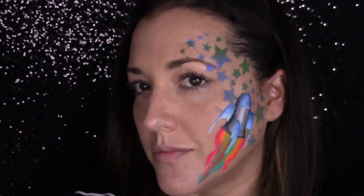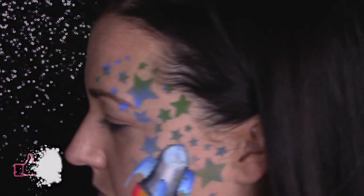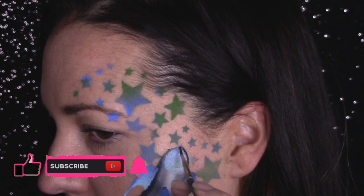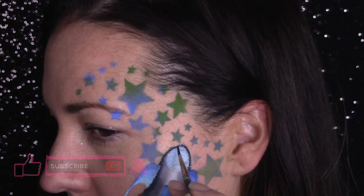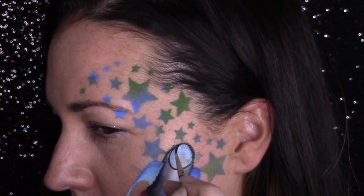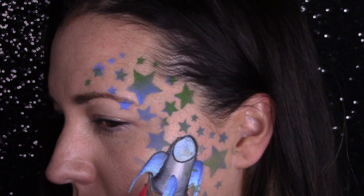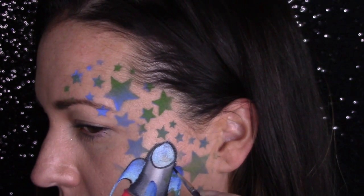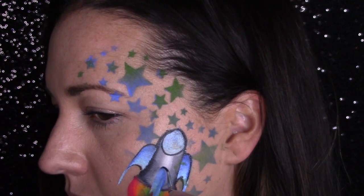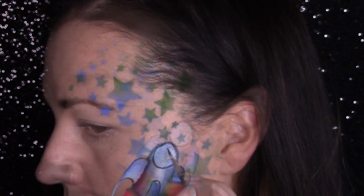I'm going to zoom in and we're going to do some detail work. I mentioned I was going to do something else to the top of my rocket — I took a dauber with some really dry paint and pressed it into the top because I wanted it to have more of a window feel. I think this helped a lot; it almost gave it a dry-brushed look. Now I'm doing a really light thin outline — this is a step you can skip on the job if you're in a pinch, but if you have time, outlining always adds a really nice element to your design. I'm going over the little blue shark-finny things, which I have no idea what those are actually called on a rocket.